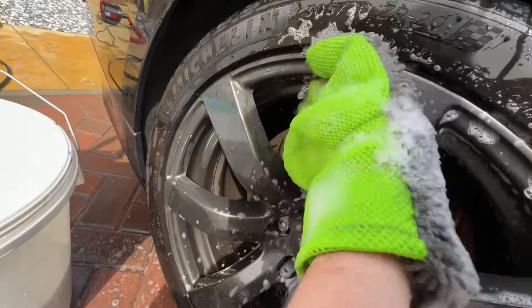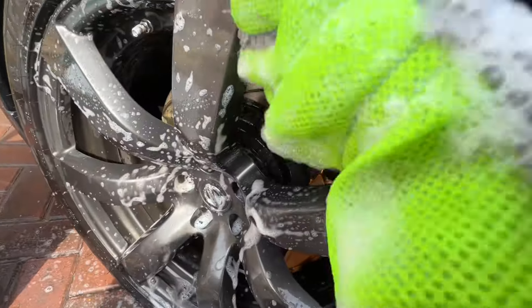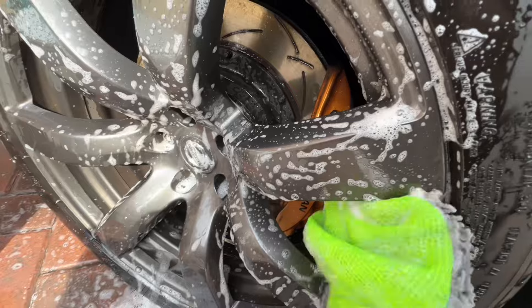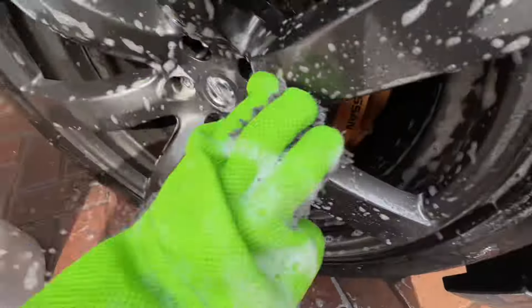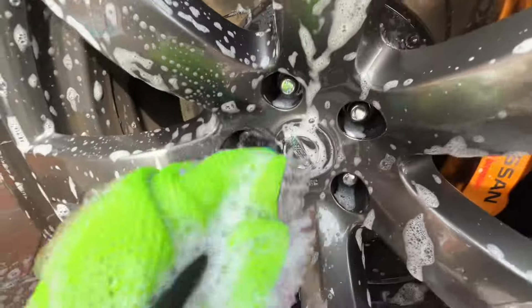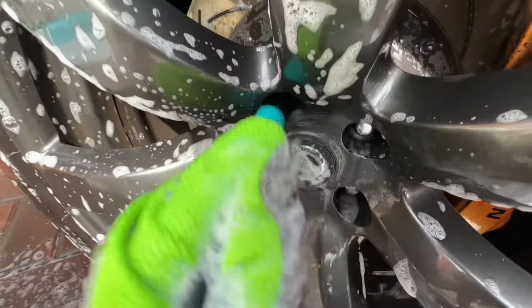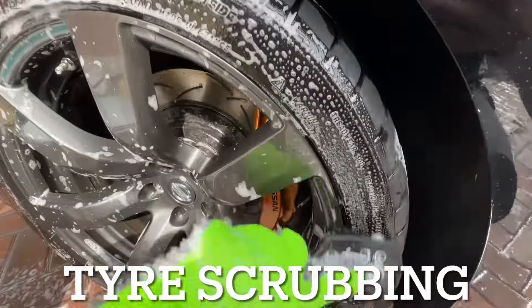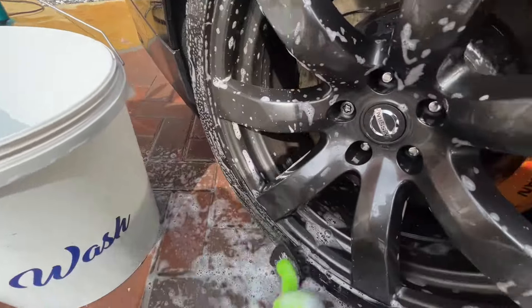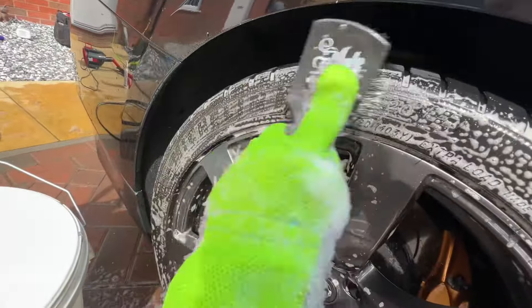I have a dedicated mitt for the wheels and a bucket full of shampoo. I go around with this mitt, which can get into all the cracks and crevices, the calipers, and agitate all the dirt around there before rinsing off — also rinsing between every time I touch the wheel. Then I go into the wheel with a detailing brush, which is a soft bristle brush, getting all the wheel nuts and sometimes the calipers if they're hard to reach.